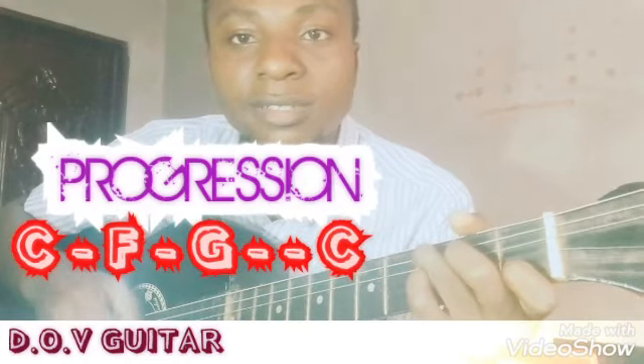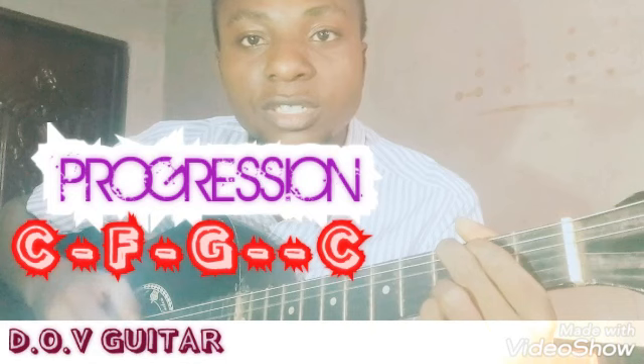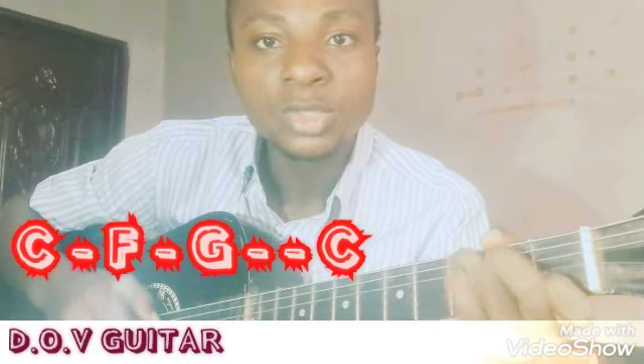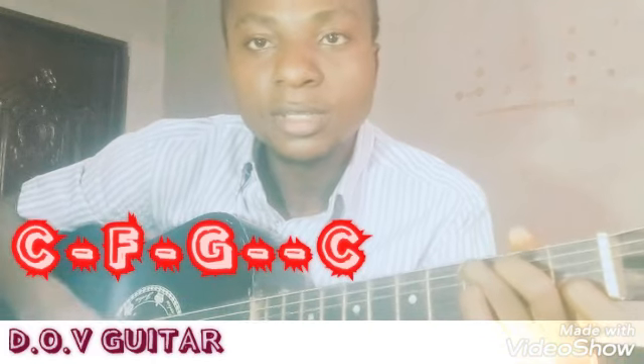The progression of the song is from C to F, to D, to C. Let me call it again: C to F, to D, to C.